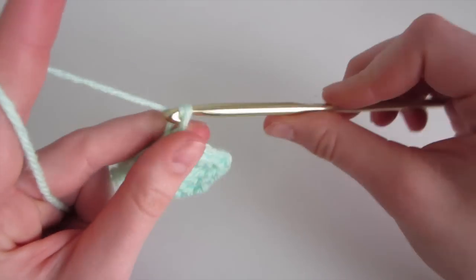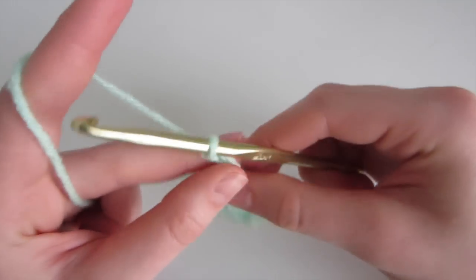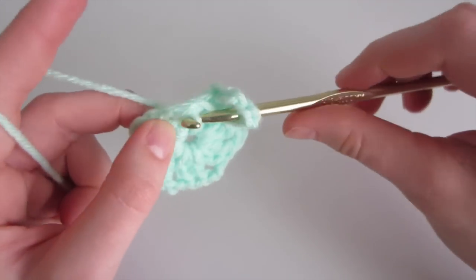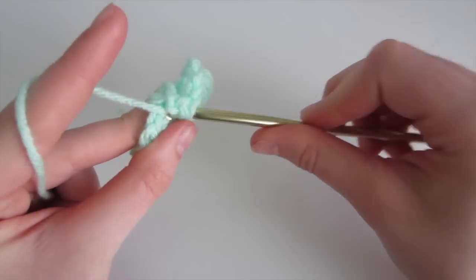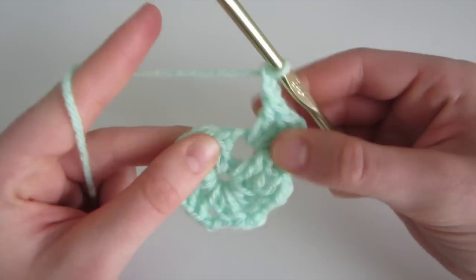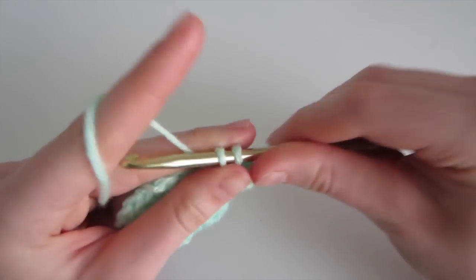To start the second row, we're going to chain 3, and this chain 3 is going to count as 1 of our double crochet. Then we're going to chain 1, since we're going in between holes. So now we're going to do 2 double crochet into this hole — yarn over, insert, yarn over, come out, yarn over, pull through the first 2, yarn over, pull through the last 2. So now we have 2, and then we're going to chain 2, and do another set of 2 double crochet into the same hole.